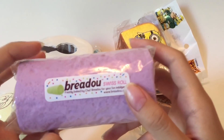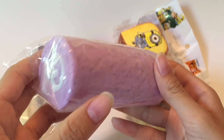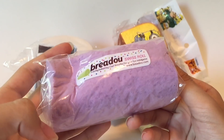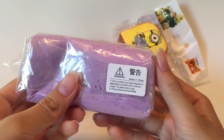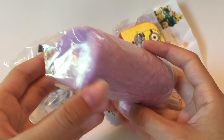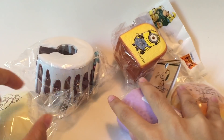Next we have a classic — a Bredo squishy, like a Swiss roll. It's so simple, but I really like it. I'm not going to open this one either because I'd probably ruin it. Look at that — it has like a whipped cream finish on here.